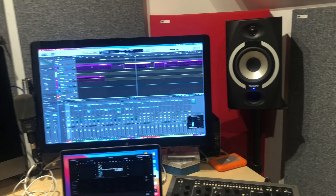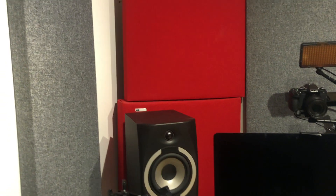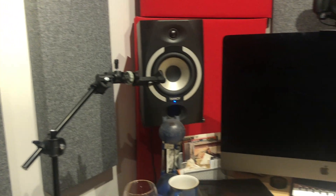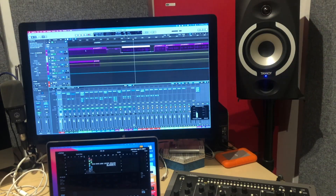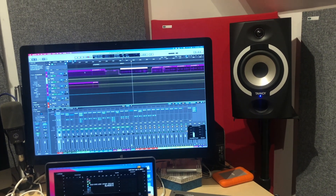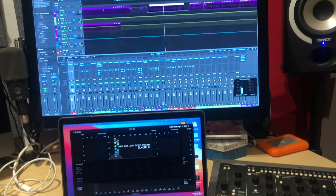Your mileage may vary, but for me it's much more important that you spend money on acoustic treatment in your studio than on expensive monitors. I know what the Tannoy Reveals sound like — what I'm looking for is beautiful acoustics. Anyway, that's just an overview of the hardware setup.